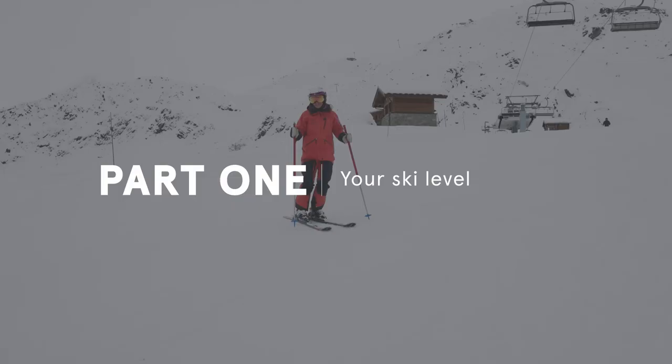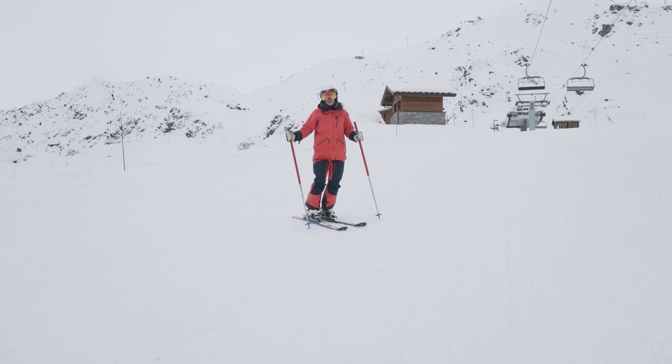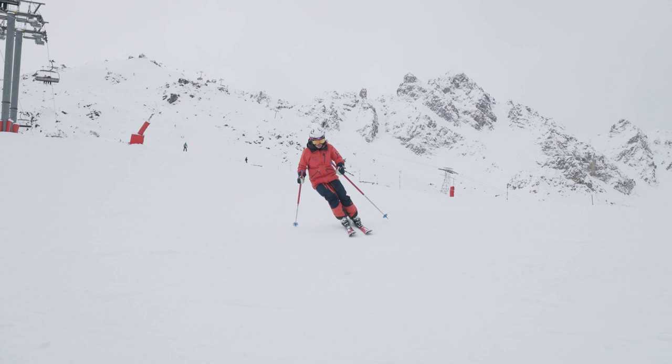I'm just going to ski down here and show you a few of these parallel skidded turns — this might be where you feel your skiing's at, and this is what we're trying to progress you into more of a carved turn. You can see here I twist my heels out and let the ski pivot, and the edge is only really engaged towards the end of the turn.